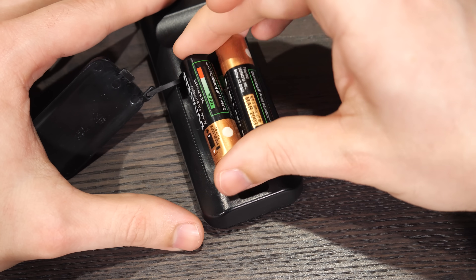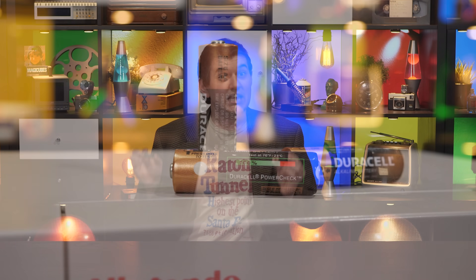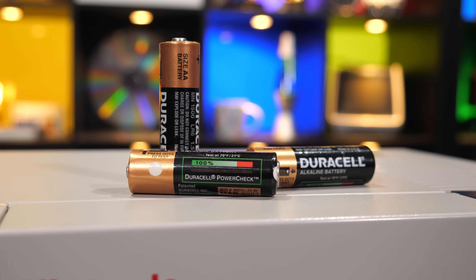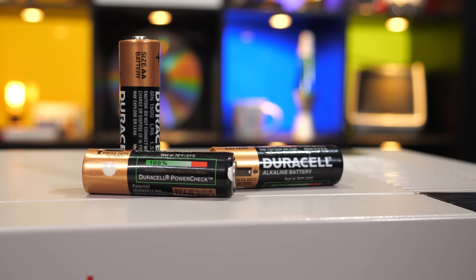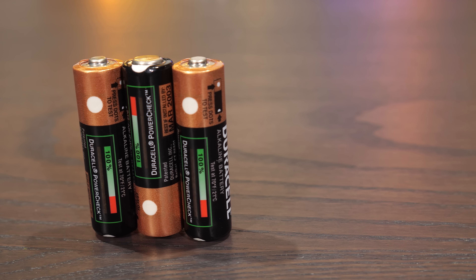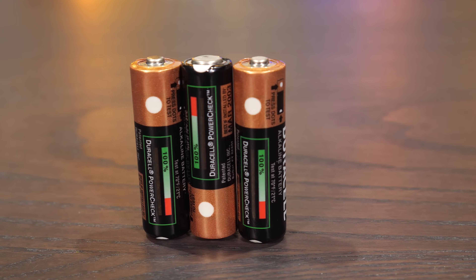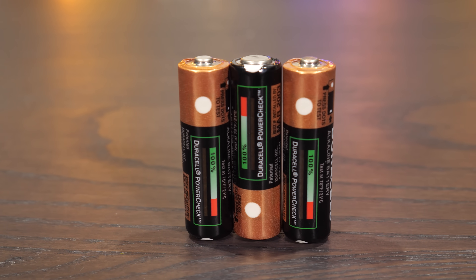Wait, is that a Duracell PowerCheck? Indeed it is! If you were buying batteries in the late 90s, you probably remember these. The idea was that rather than need to use some sort of battery tester to see if a battery still had any charge left in it, you could just build that tester into the battery. And that's what Duracell did, as well as some of their competitors. As a matter of fact, this version of the idea came from Kodak.